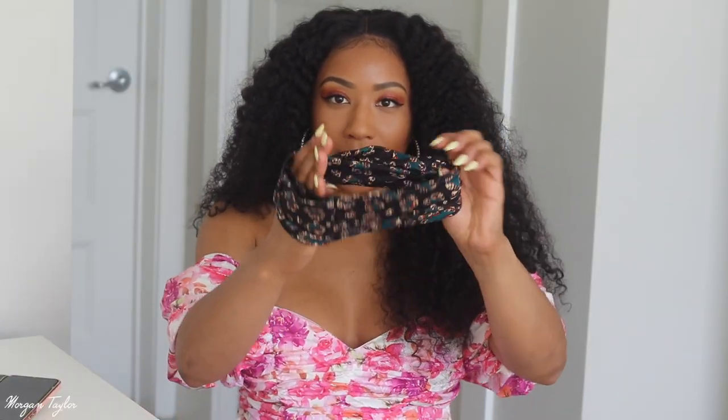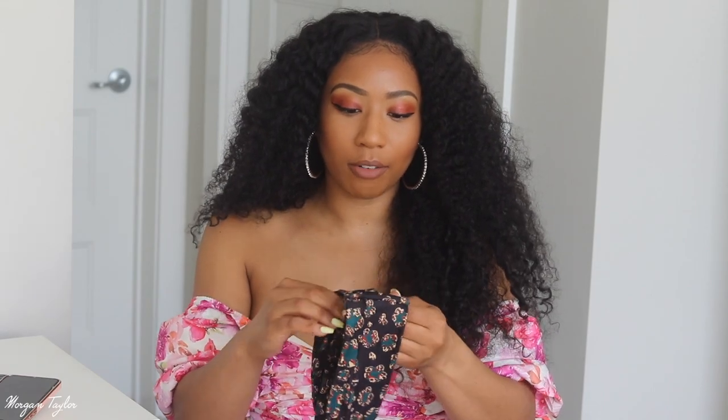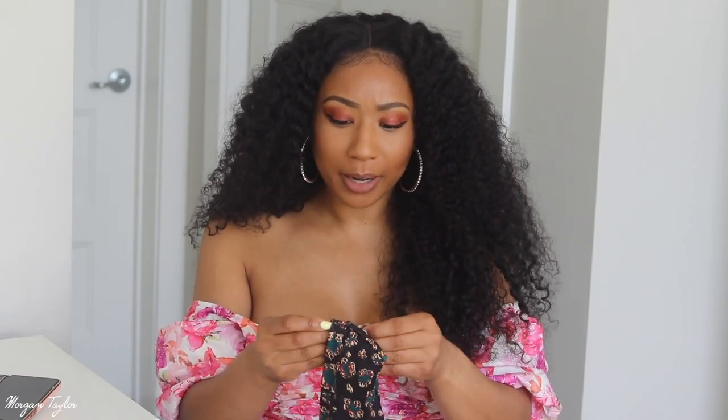Also inside of the package I got this cute little headband. It's super cute — it doesn't go with my outfit right now, but it is a cute headband to throw on if you're in a rush or want to wear a headband. Nothing's wrong with headbands — I love headbands!